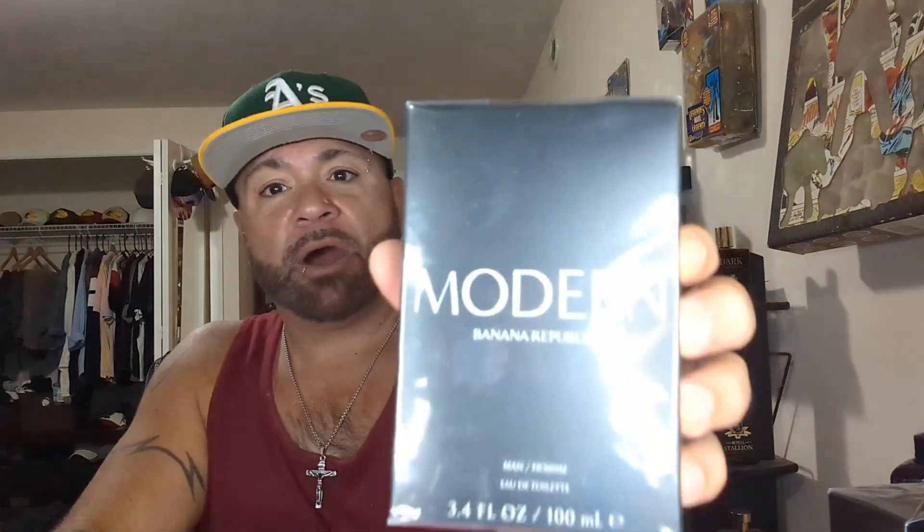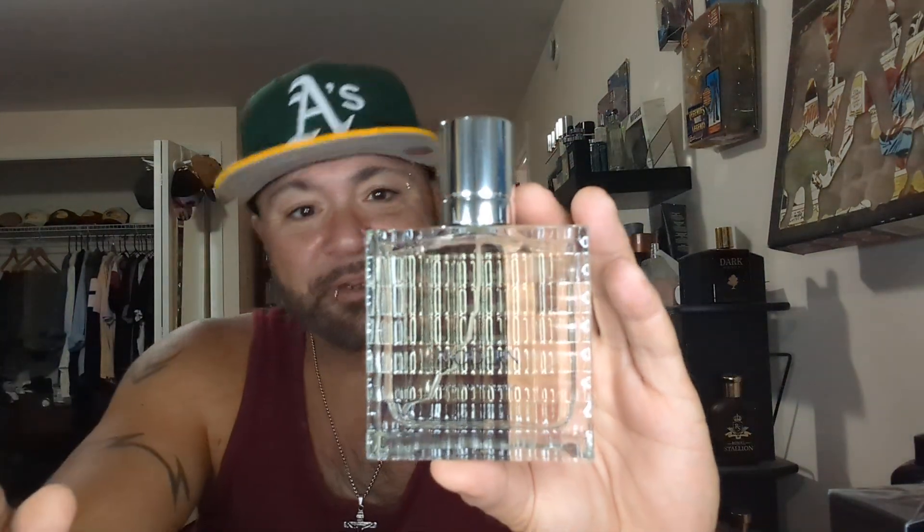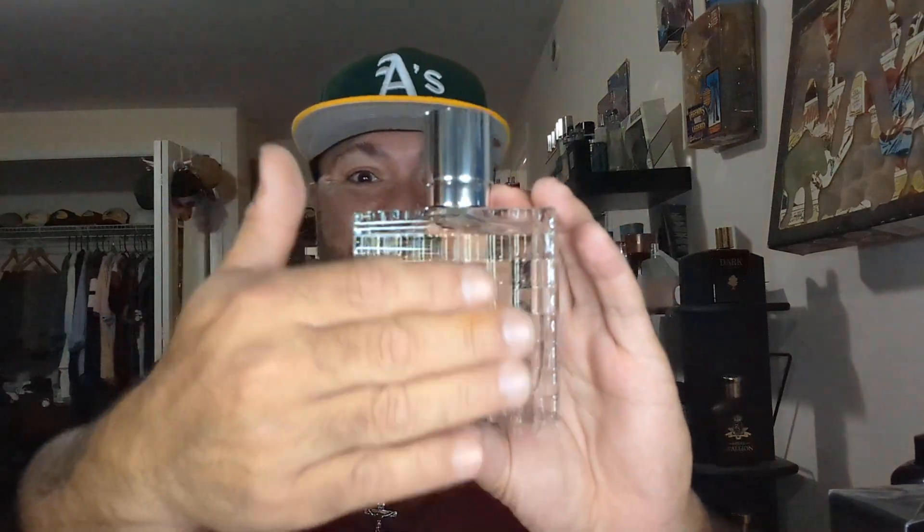All right, let's do a first impression unboxing of Modern by Banana Republic. Don't know anything about it actually. That's the box — black box. That's kind of a nice bottle. It kind of reminds me of the old bathroom windows they used to have back in the 80s, early 90s that let in light but you couldn't really see through them. Kind of what it reminds me of.